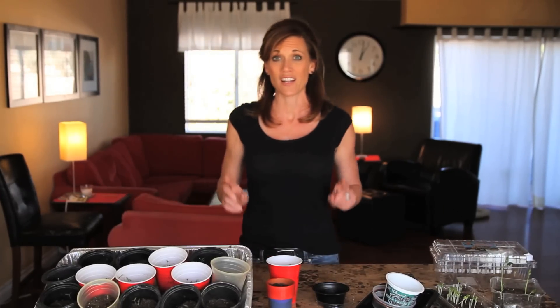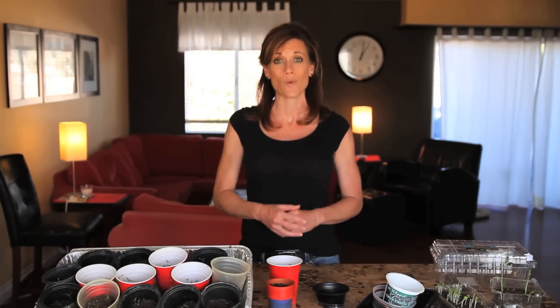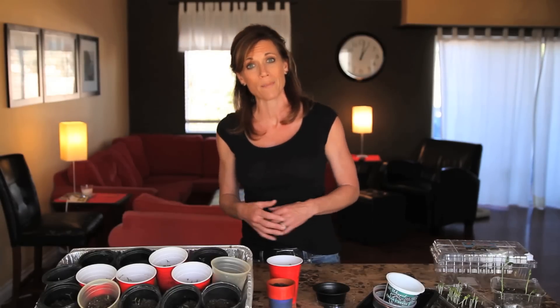So there you have it — start collecting these containers now so that when you're ready to start your seeds indoors in another month or so, when it starts warming up a little bit, you'll have all the supplies you need. Thanks a lot for watching, and please let me know in the comments section if you have any questions. We'll see you later.